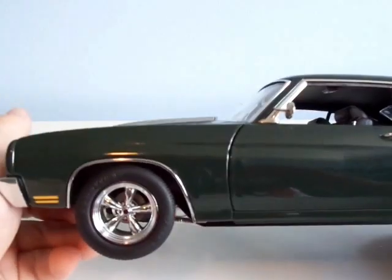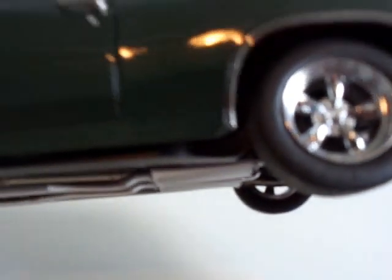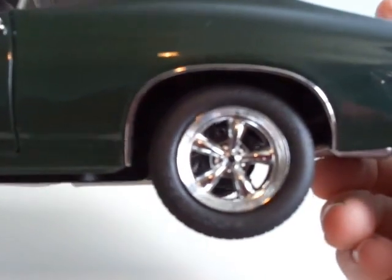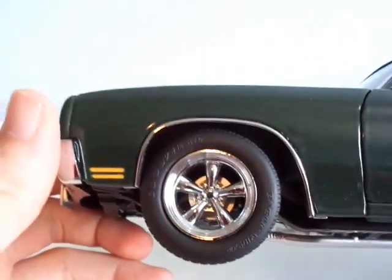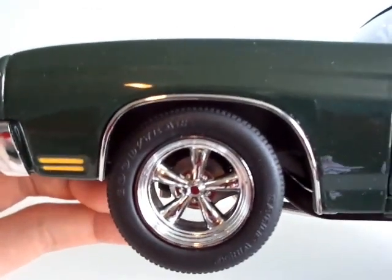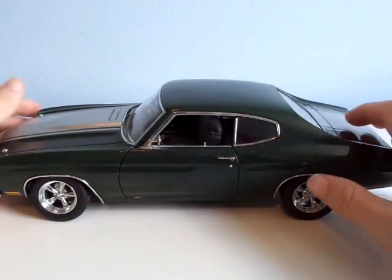The wheels are nicely done. Back here, this simulates drum brakes — I think they did a pretty good job of doing that. Up front it is discs, but there's no brake caliper that I can see. That's the only flaw of this car. I'm just love-struck by this car. I have another one, too.